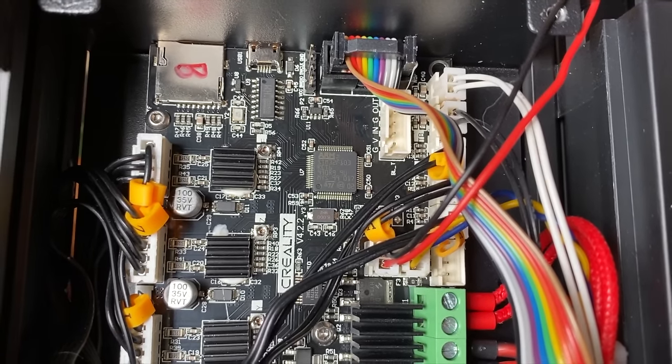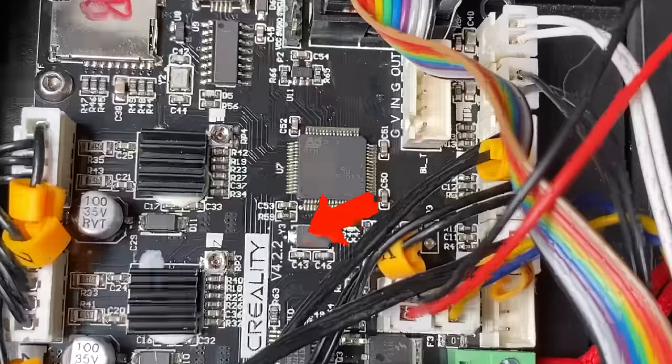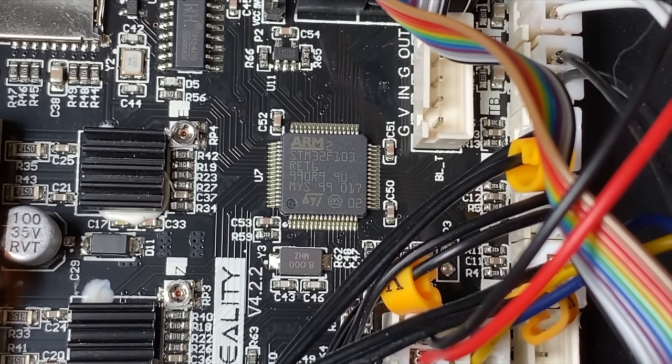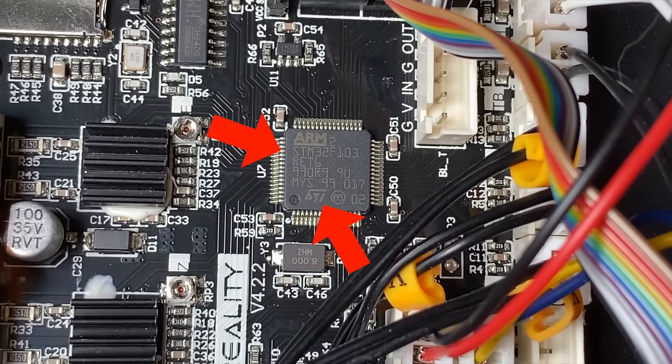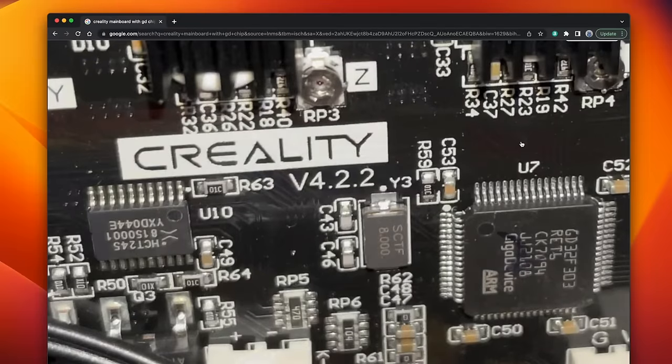Here's a close-up look at my printer's mainboard, and you can see it's a revision 4.2.2 board. The microcontroller at position U7 on the board is made by STMicroelectronics — its part number starts with STM and it has the STMicroelectronics logo on it. Here's a picture of a version 4.2.2 mainboard with a GigaDevice microcontroller at position U7 — its part number starts with GD and it has the GigaDevice logo on it. Having identified the board revision and the microcontroller, replace the cover on the electronics box.